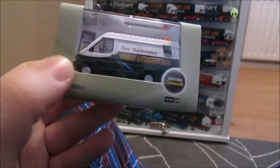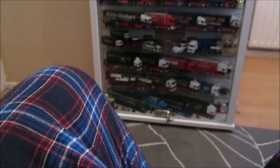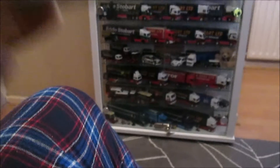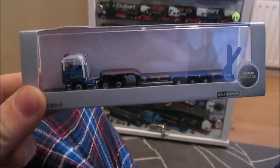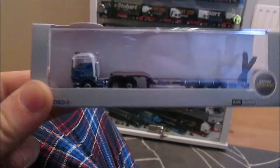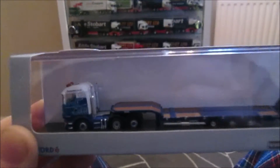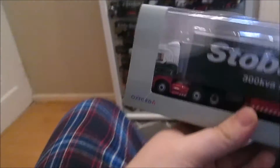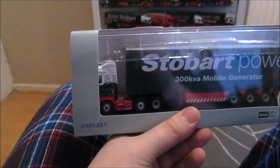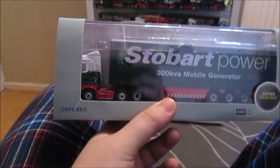I've bought the brand new Oxford Diecast Ford Transit Mark 3 in Eddie Stobart fleet maintenance van livery — a very good little model, do check out the model reviews for a full in-depth look. Next up is the brand new N gauge Stobart Rail with the new design semi-trailer, just released in 1:76 scale. I've just noticed there are no wing mirrors on the N gauge version — I'll have to check all the others now.